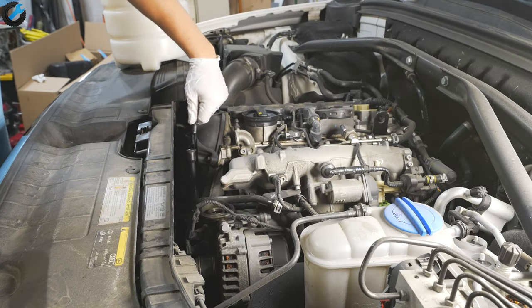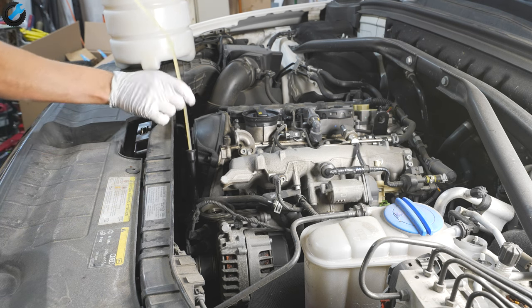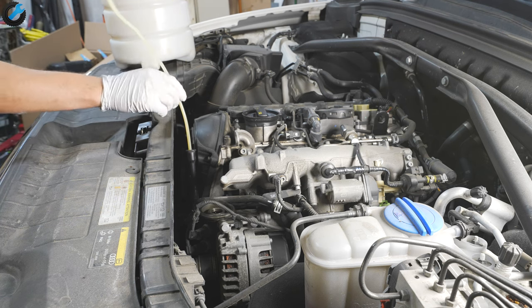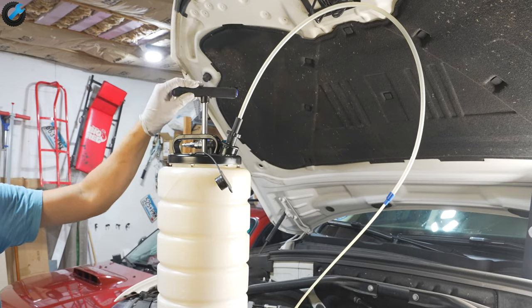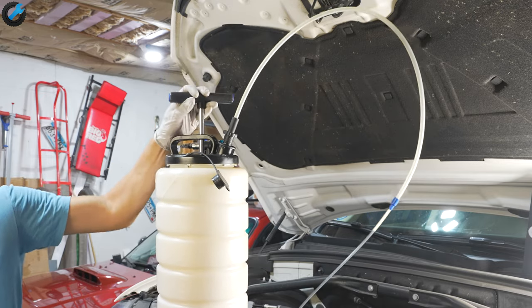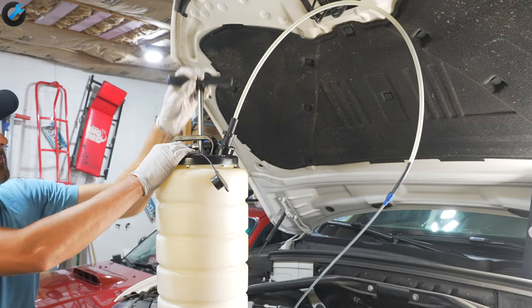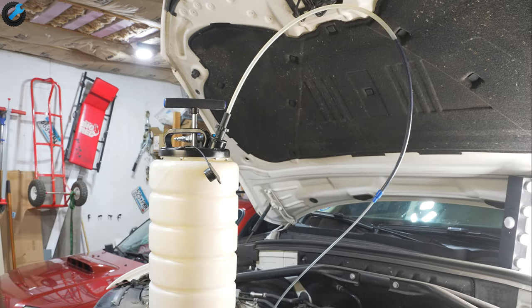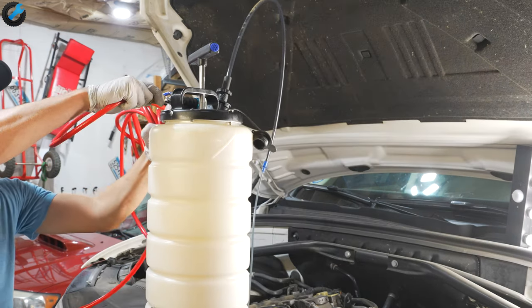Now we're going to extract the fluid. First remove the cap from the port, then slide the tube that came with your fluid extractor all the way down until you hit resistance. Use the pump on the fluid extractor to get the oil flowing — you can see it's starting to flow slowly. You can also hook these fluid extractors up to compressed air, but I find that using a hand pump on the tool itself is more effective.